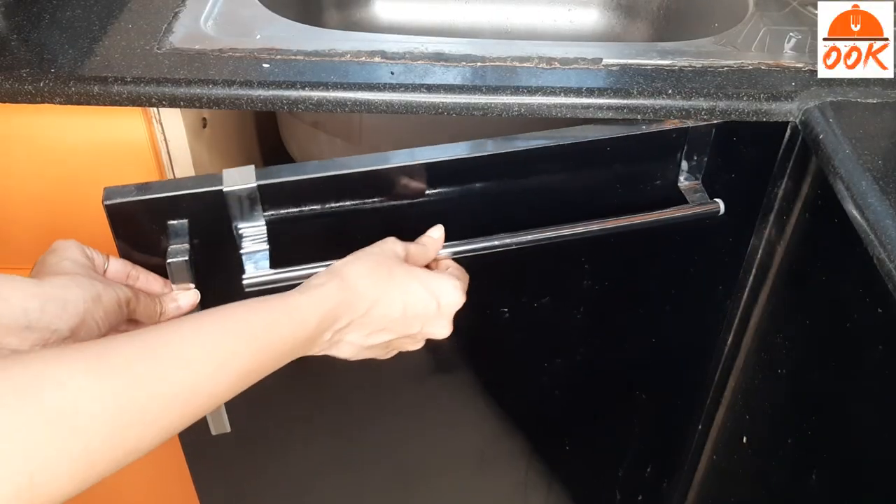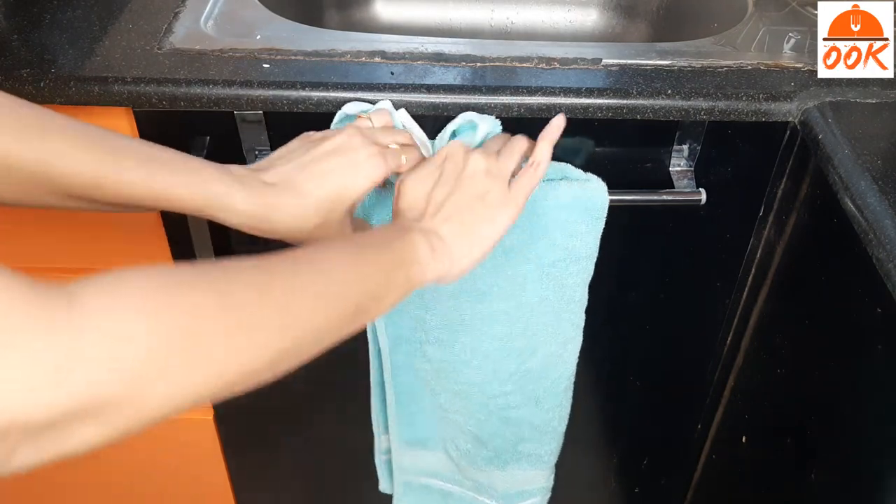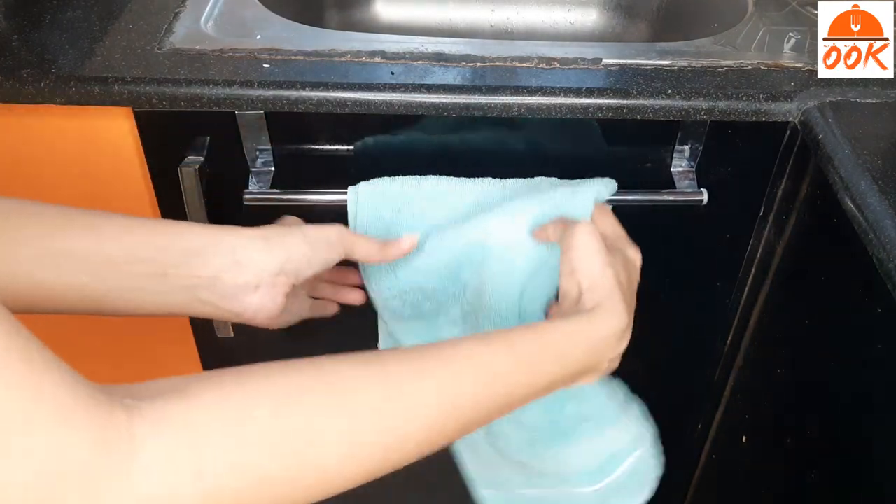This is an over-the-door towel holder. Just fix it on the cabinet near your sink and put a towel there. This is very useful and requires no drilling. Next I have a holder for your kitchen towel roll. This is also very easy to install and requires no drilling.